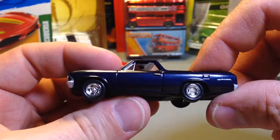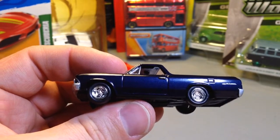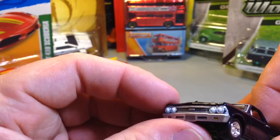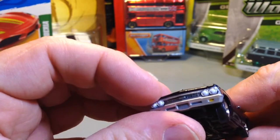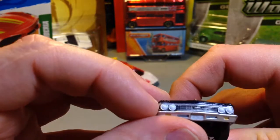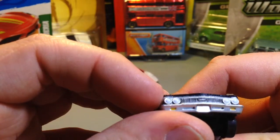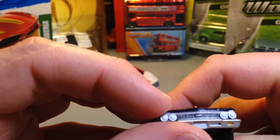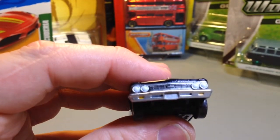Here we are again with Auto World. This is the El Camino — what year is this actually? This is a 1966 El Camino. I guess so, because that would have been the front end of the Chevelle — or the Malibu — that's how it would have looked. Although the headlights are painted in white as well. These must be hand-painted — or probably not. The grill looks as though somebody hand-painted it. Am I wrong?